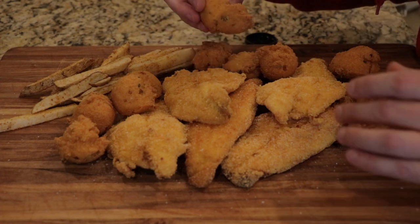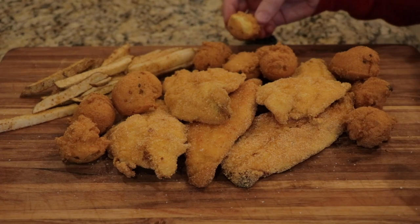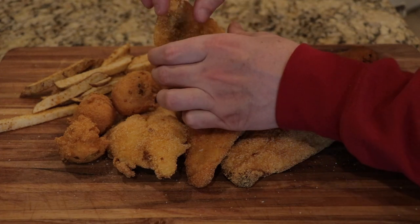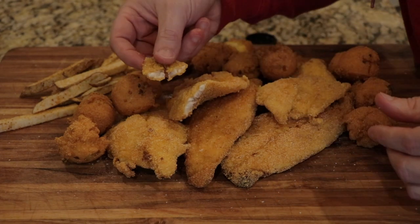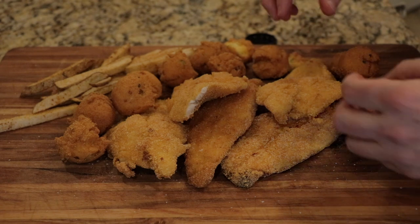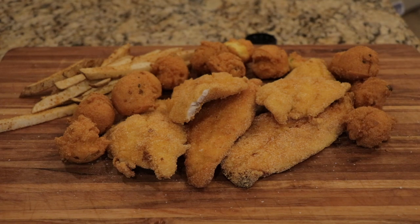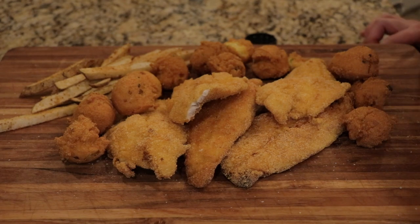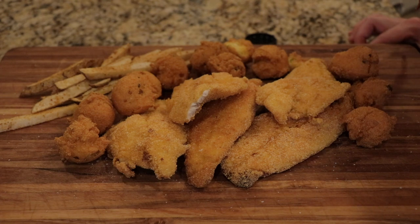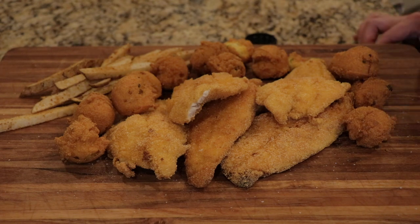Hush puppies — pretty pleased with them. Nice and crunchy. The fish is pretty flaky — something I don't get much here in Oregon. Thank you so much for stopping by. I'm pretty happy with how this turned out and I'm going to sit down and enjoy a nice catfish dinner. If you have any questions or comments, put them below, don't forget to hit that subscribe button, and always holler back!